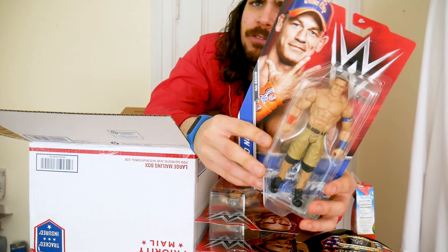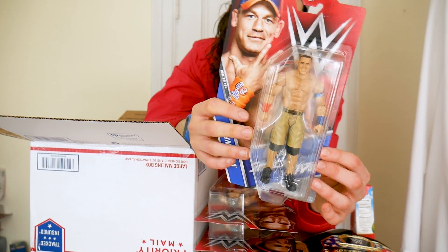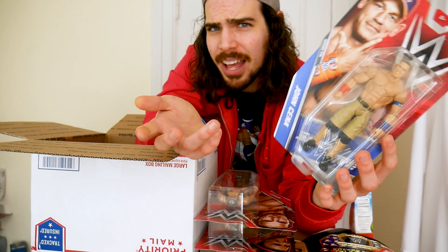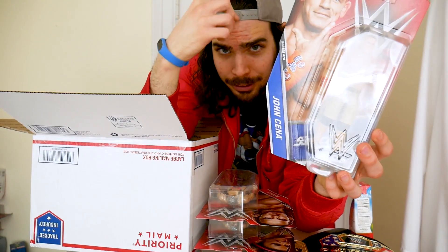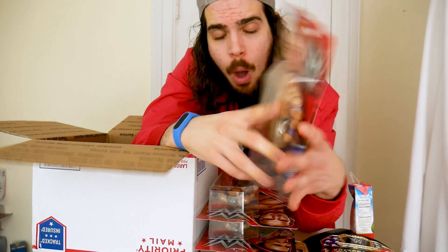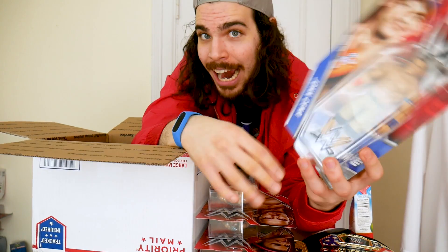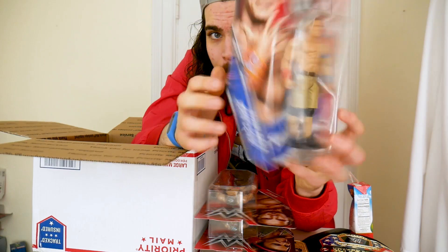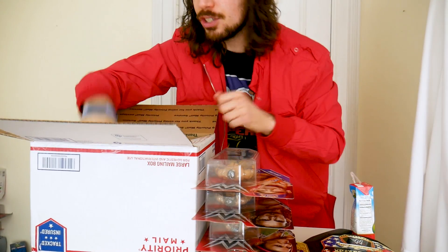Up next is the figure that everyone's excited for — finally, another John Cena. This time he's updated to his blue and orange attire. But unfortunately, he doesn't come with a hat. What the heck, Mattel? Just give us a hat with these basics, because you gave Bailey a little hairband but John Cena doesn't get his hat — and it shows it in a picture! Still, I do like these colors. He is wearing cargo-type pants, so that's cool. If you want a new John Cena with the updated attire, this is your route to go.